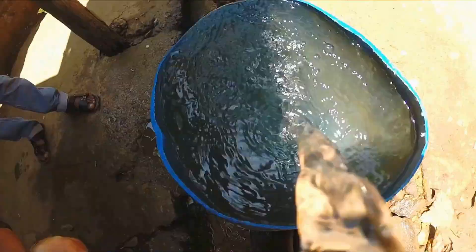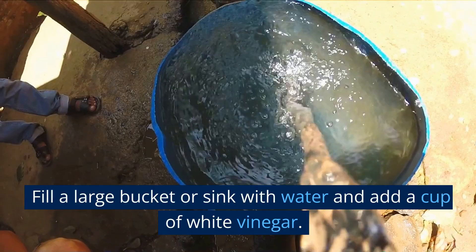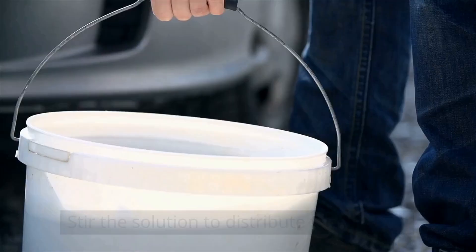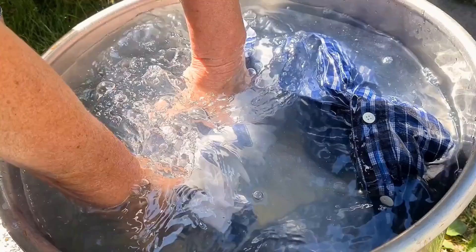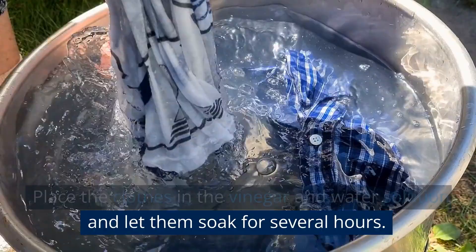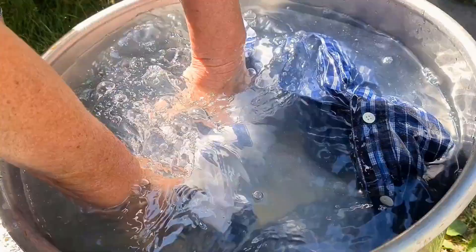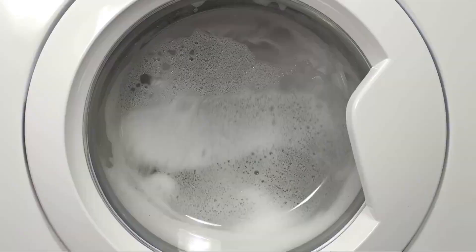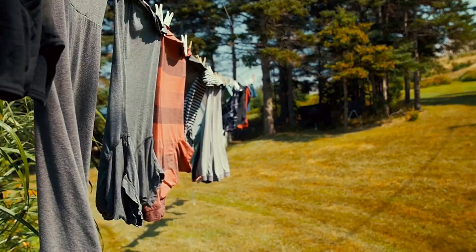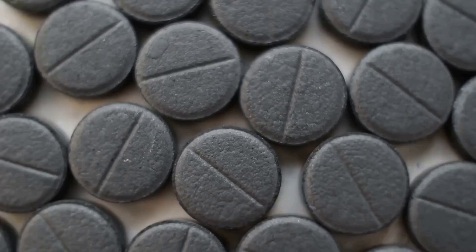Method 2 — Soak the clothes in vinegar and water: fill a large bucket or sink with water and add a cup of white vinegar. Stir the solution to distribute the vinegar. Place the clothes in the vinegar and water solution and let them soak for several hours. You can stir the clothes occasionally to ensure they're fully soaked. After soaking, wash the clothes in the washing machine as usual. Finally, dry the clothes as usual.